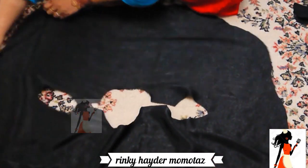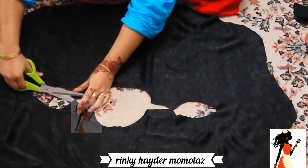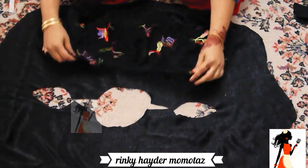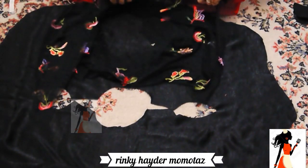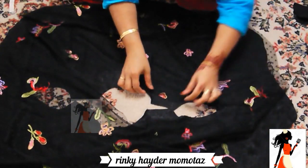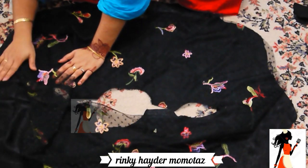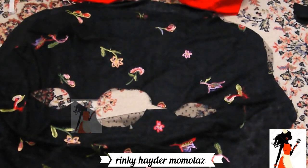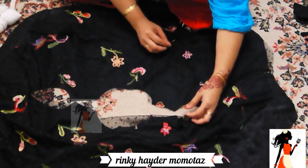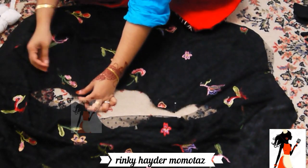I will take it from the right side and pull it from the right hand. I will put it on the neck fabric. I will block it from the right hand and use the shoulders to the right hand. I have to block it from the neck and stitch it from the neck. Here I am securing it from the neck.